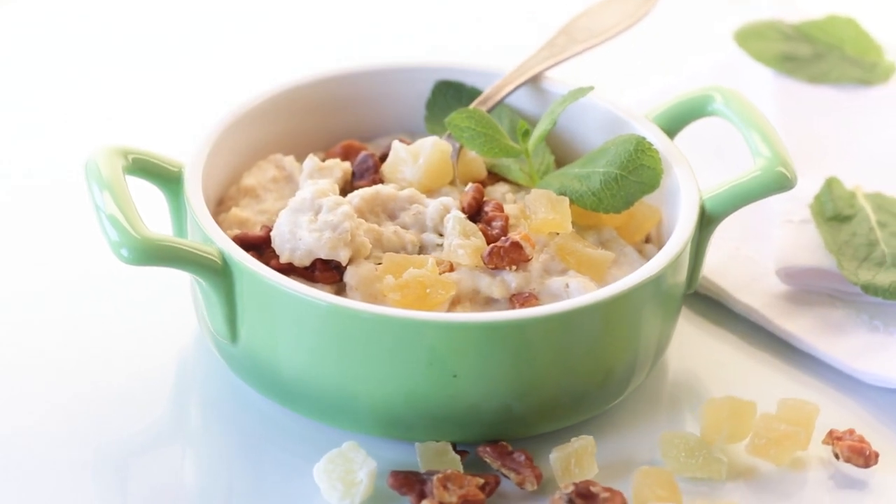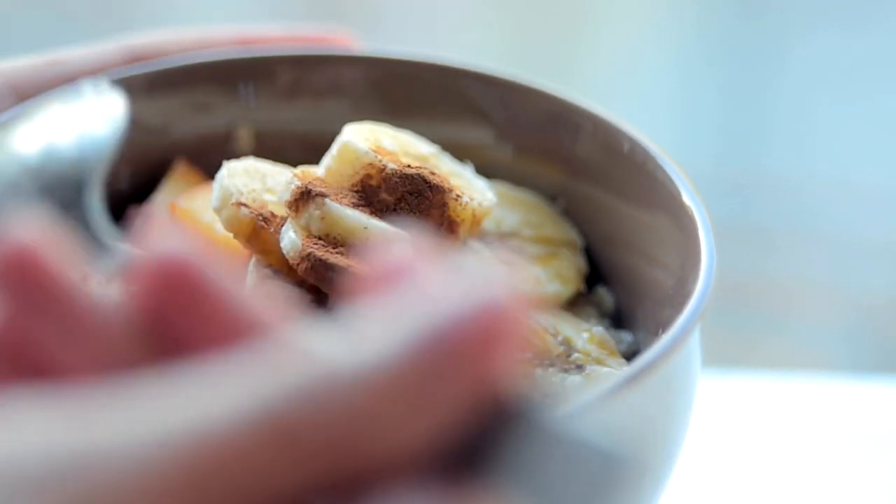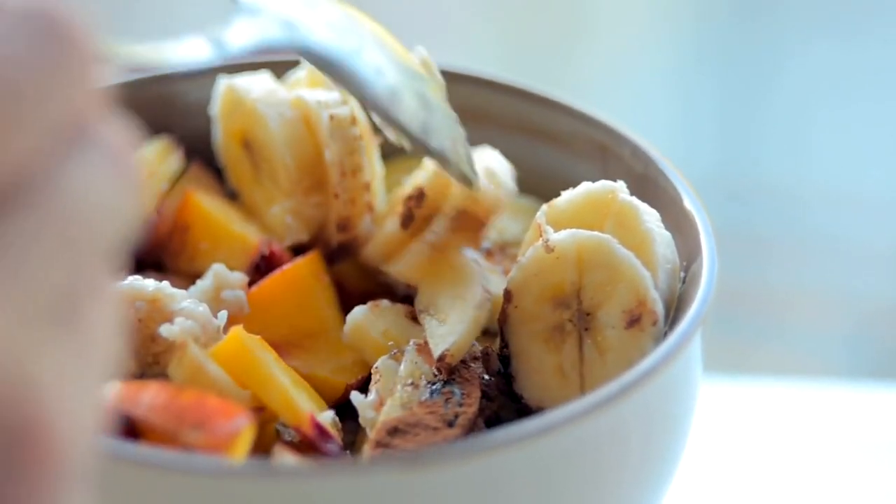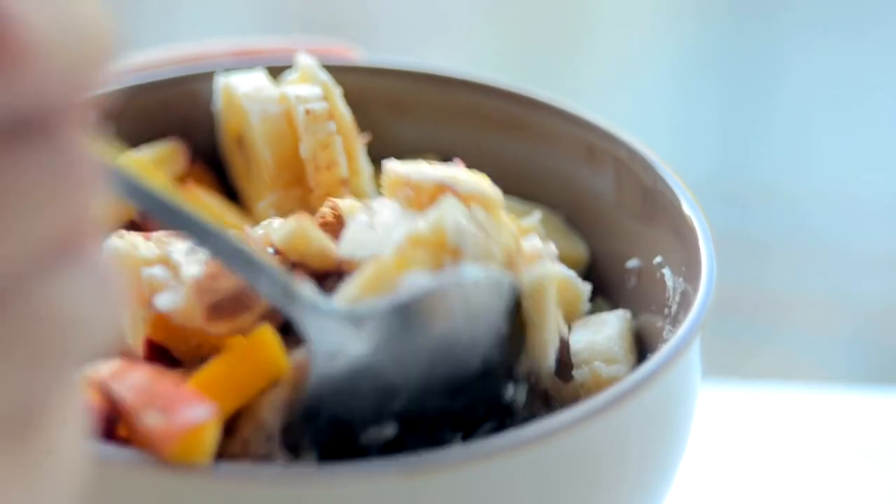Step 2: Add flavors. Once the oats are nearly done, stir in the peanut butter, cinnamon, and vanilla extract. Mix well to ensure the peanut butter is evenly distributed and the oatmeal is creamy.